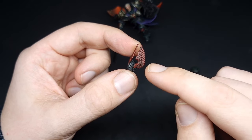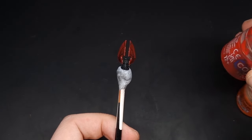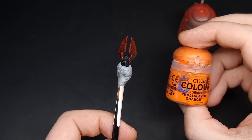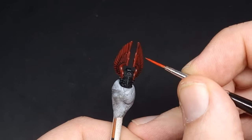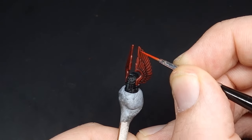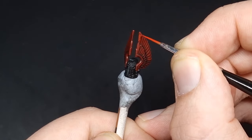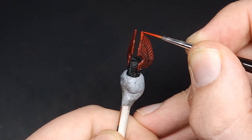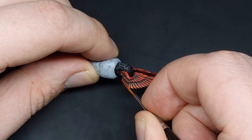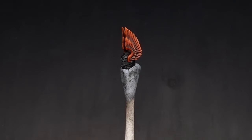Focusing on the winged helmet, the first highlights are going to be with Evil Sun Scarlet, and then we're going to do some finer highlights with Troll Slayer Orange. With this Evil Sun Scarlet we're going to be doing an edge highlight, and then on the actual wings themselves we're going to be painting the upper three quarters, leaving the darker red and the black wash in the recesses. With the orange painted on, the actual wings of the helmet are complete.